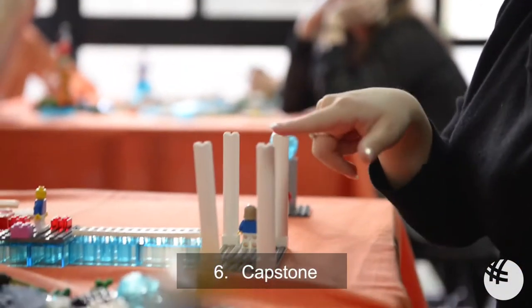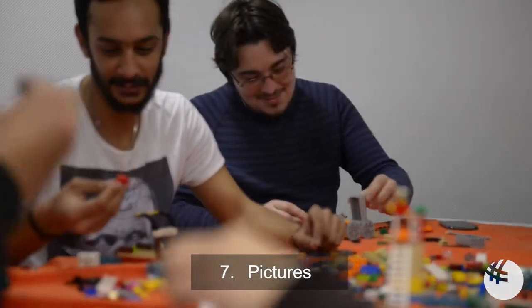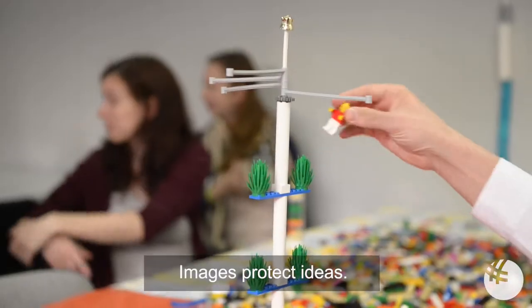Step 6: Capstone. Students select the right solution to address the problem. Step 7: Pictures. Images protect ideas.